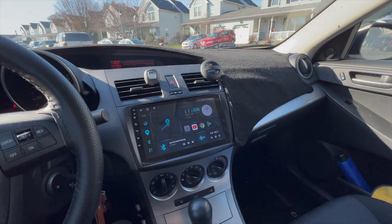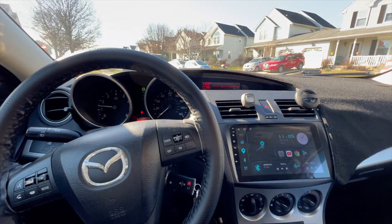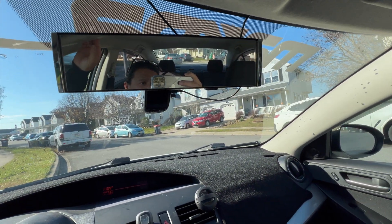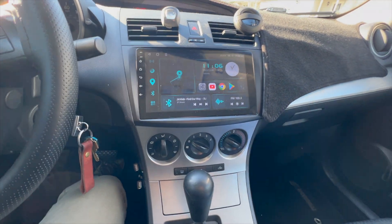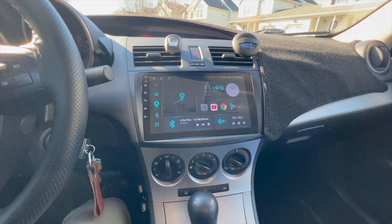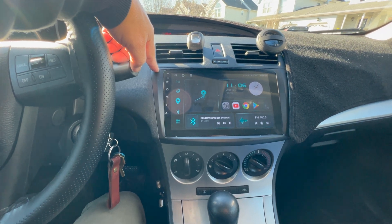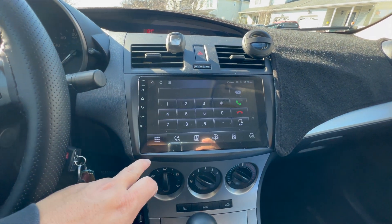There's a new addition inside my car, this 2010 Mazda 3. I put the new radio unit, or head unit I think it's called — it's the EONON. I can't pronounce it, but it's really not bad.